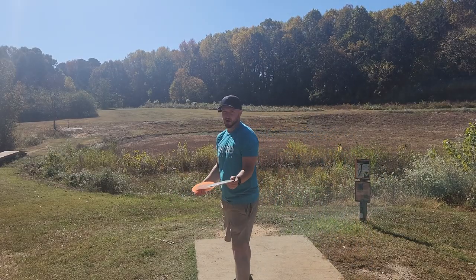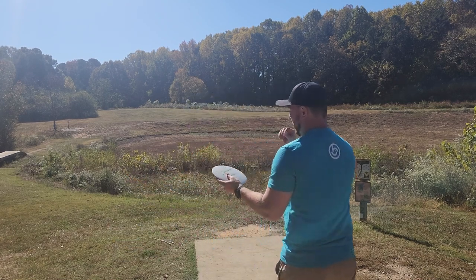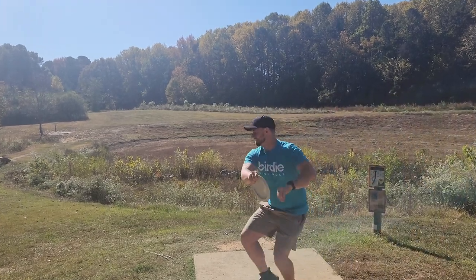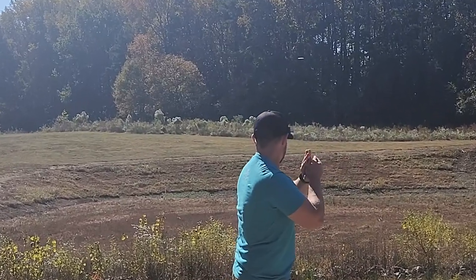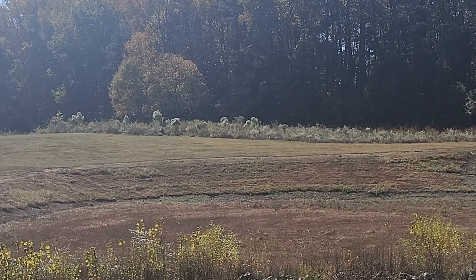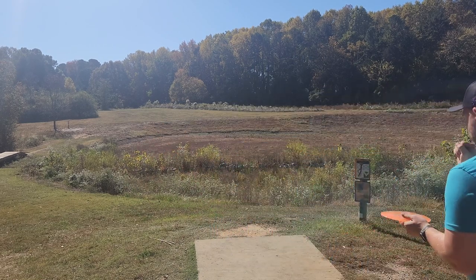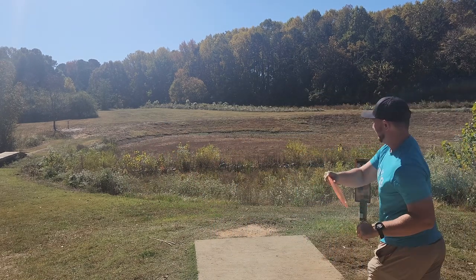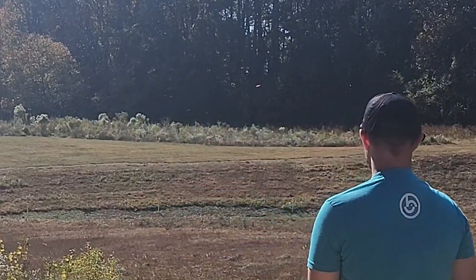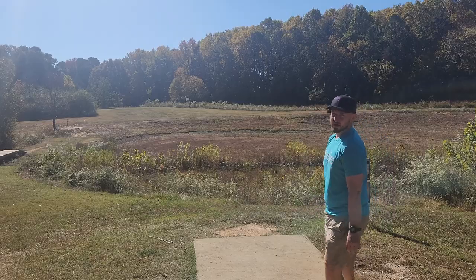Hole two, 620 foot par four. We'll test out the D3 and the D2. The D2 there was pretty stable — let's just put a hyzer out there. Definitely pretty stable D2. We've got the D3 here, hopefully we'll get a little more pop on it. Threw it hard — that's stable too. Wow, that'll play. I like that D3.